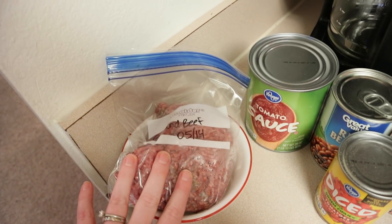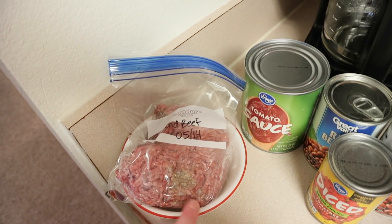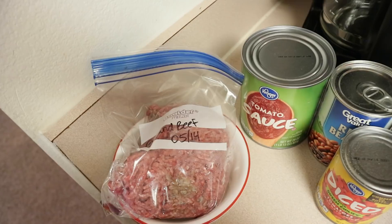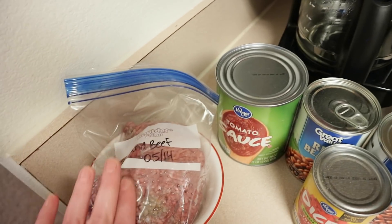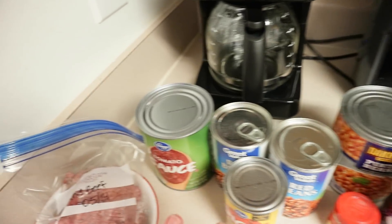So you need ground beef. She says to use two pounds per one recipe. I'm going to use only one pound for a two-recipe batch. I feel like you don't need as much meat. It's cheaper to make it and we don't miss having it really, really meaty. So I use a pound of meat for a double batch. You can use as much meat as you want. So everything I show you is going to be double.